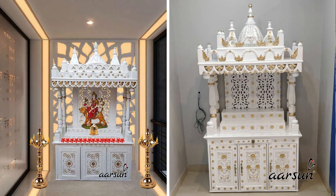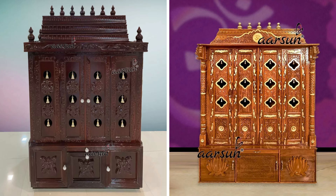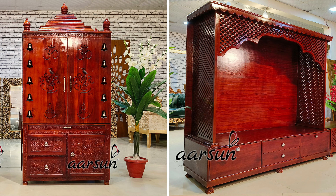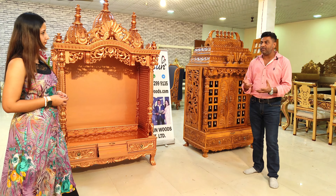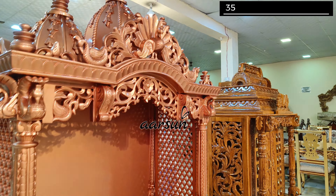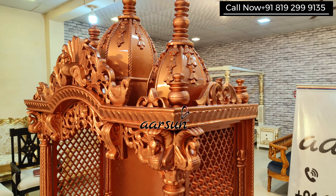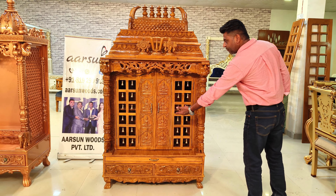Then the door part, the designing part, and the colors. As you can see here — natural and rose gold — we have shown multiple colors earlier: antique gold, gold leaf units, walnut with gold leaf, white and off-white marble finish. We have also shown darker shade — walnut finish, mahogany finish. All these requirements together, when clubbed, we come to a conclusion on what type of unit the client wants.